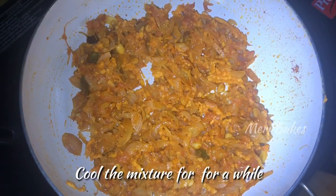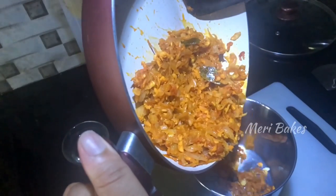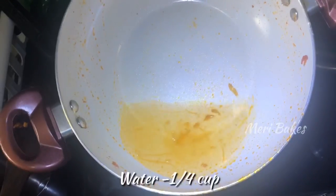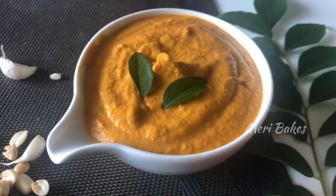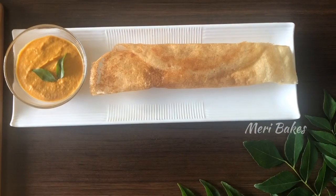Mix this well and let it cook on low to medium flame for 5 minutes. As you can see, our mixture is ready. After around 10 minutes, transfer the contents into a blender and blend it along with 1¼ cup of water. And here, our Moongfali peanut chutney is ready. I hope you enjoyed this video. Please do try this recipe and share your feedback and comments. Thank you for watching.